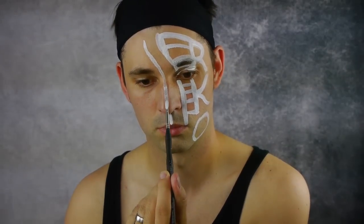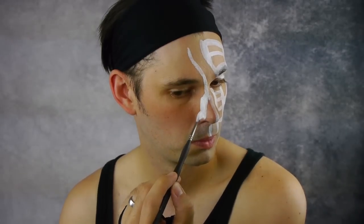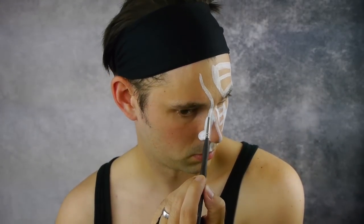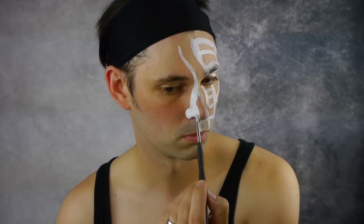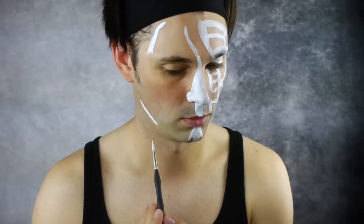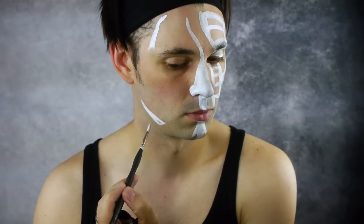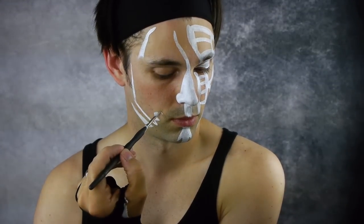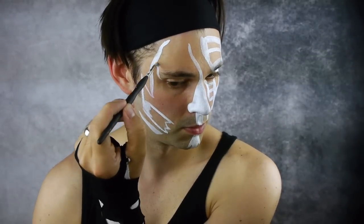Create a white line down the bridge of the nose and fill in the right side of the nostril. Continue the line down to the top lip. Next on the right side of the face, create a white line down the jaw line and one down the side of the eye. The design should look like this.